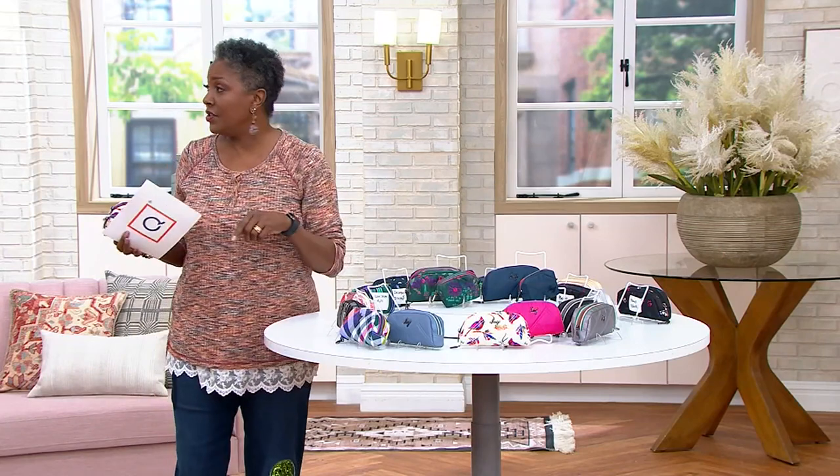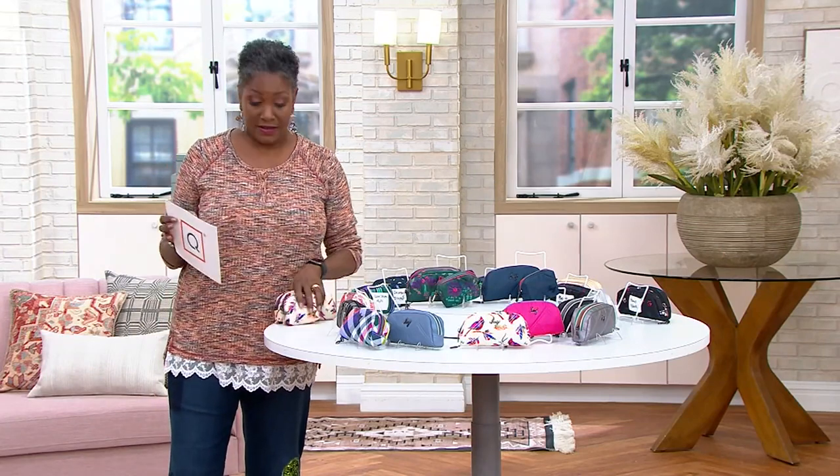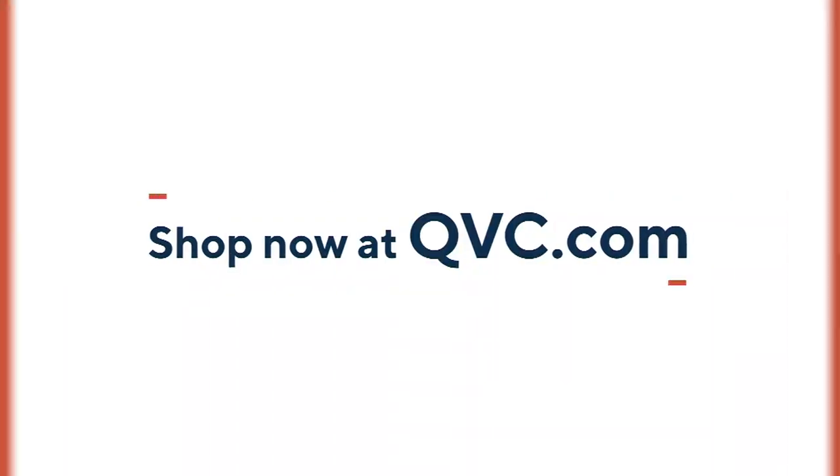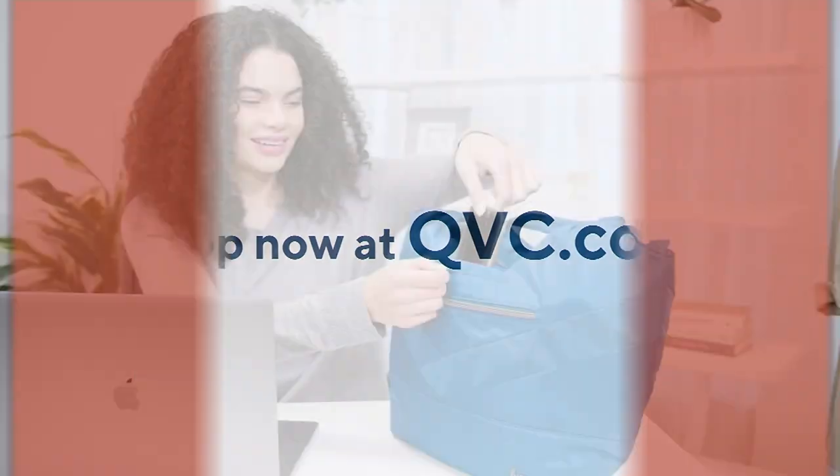There is a test at the end of the show to see how many of the colors we remember. You did great. Final quantities.